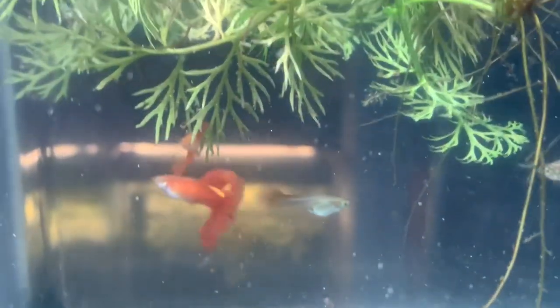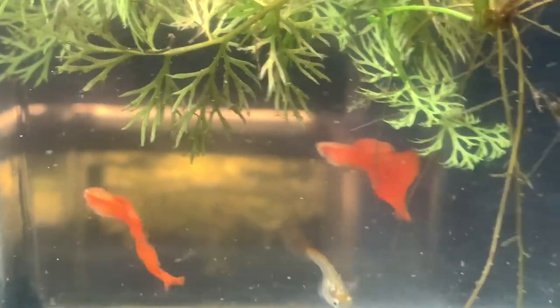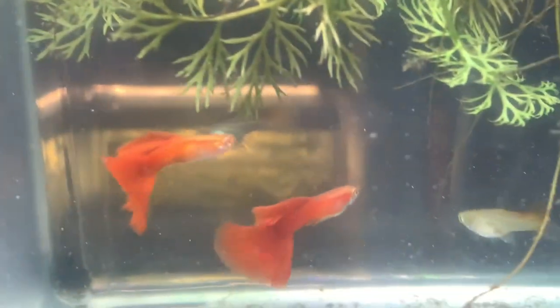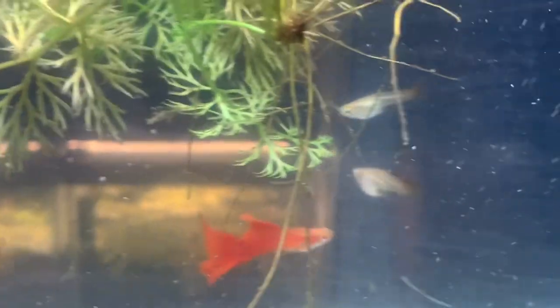I finally got a chance to set up a couple of crosses that I've been wanting to do for a long time. Two of them make perfect sense. It was a great idea from a terrific guppy breeder named Dave Polunas, an IFGE judge and terrific guppy breeder from the South Jersey Guppy Group.